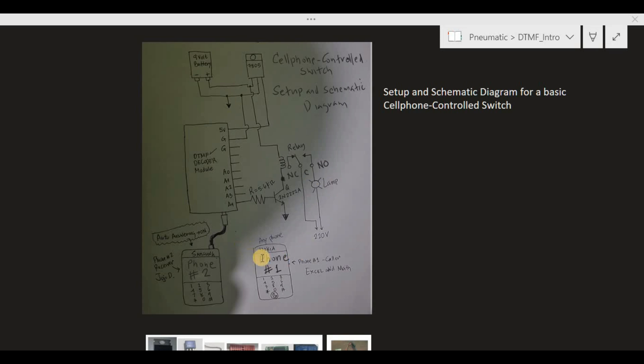Once the lamp is turned on, it will remain on even if we disconnect the call. Conversely, we can turn off the lamp by making a call again, and once connected, press the number 0 on the virtual keypad on phone number one to remove the 5-volt signal at pin A4 of the DTMF decoder. Now let's assemble the device and test it.